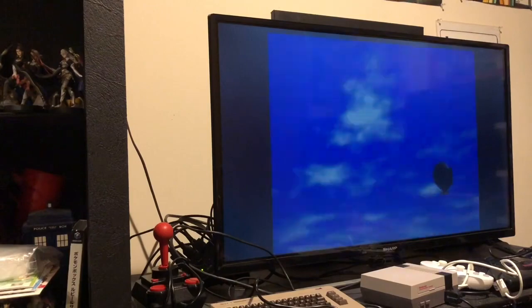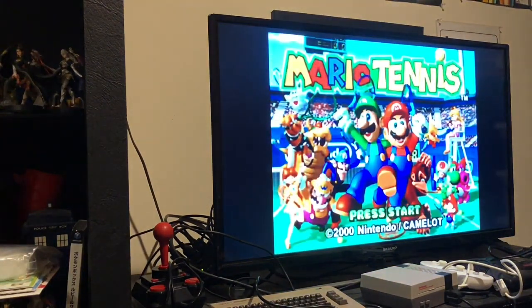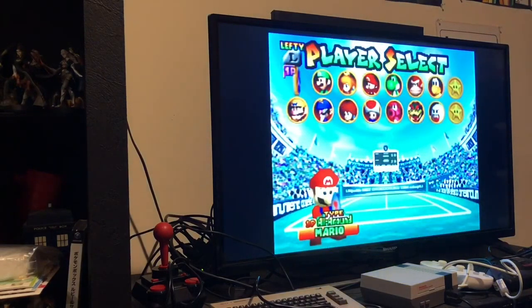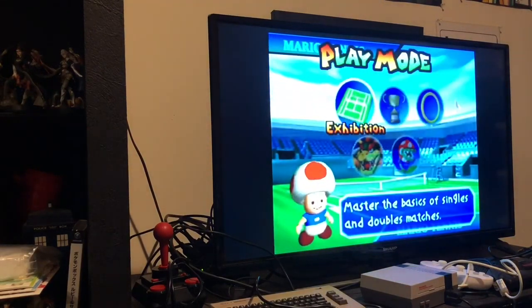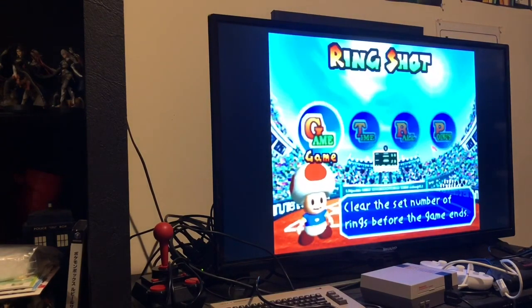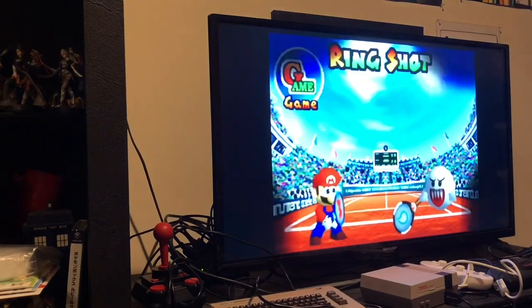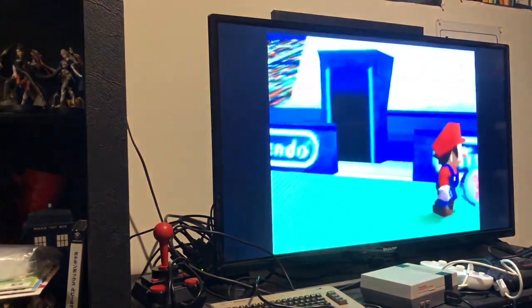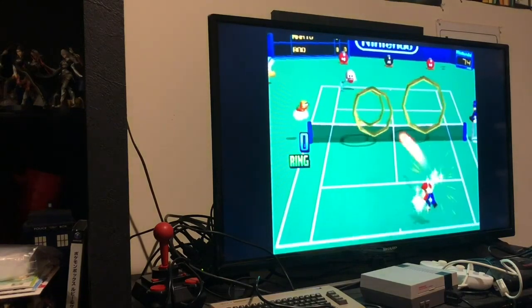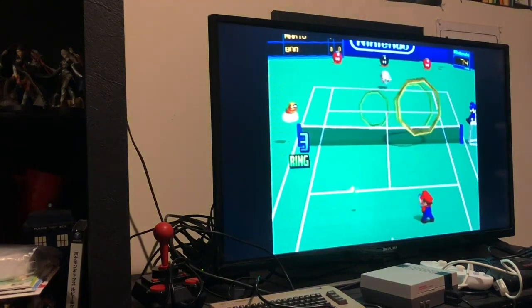It will save your cartridge saves to the EverDrive's micro SD card as though you were actually saving to a physical cartridge. There's basically nothing that I think the EverDrive 64 X7 can't do. It even has a real-time clock inside, so if you wanted to play Animal Forest — the original version of Animal Crossing — you could do that as well.